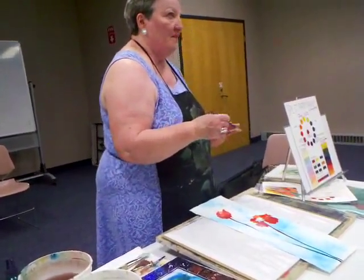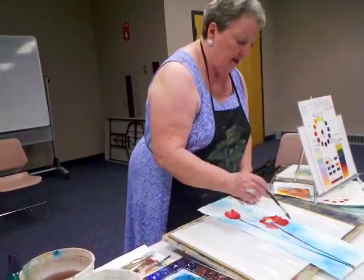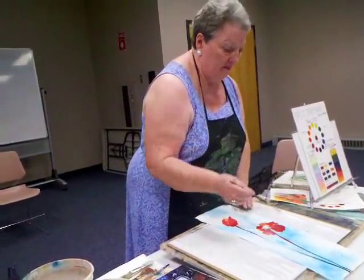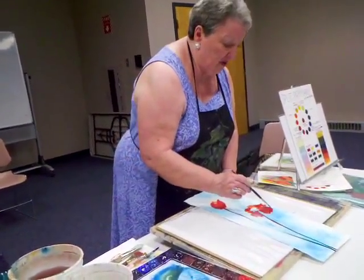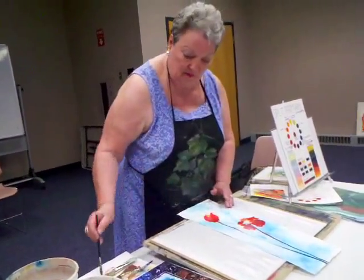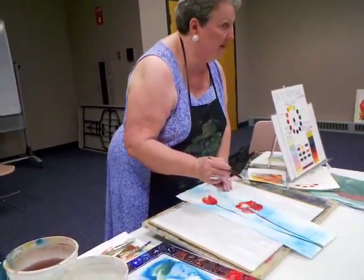To get rid of a drop or puddle, I just take a damp brush. If I take a damp brush into a wet puddle — this is wetter than this — I can actually make the paint go back into the brush. That gets rid of the puddle without dabbing the paint.